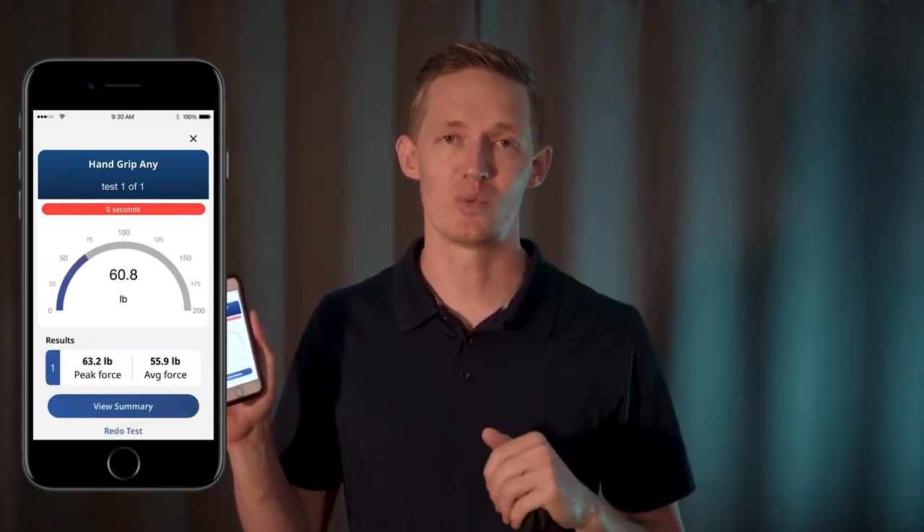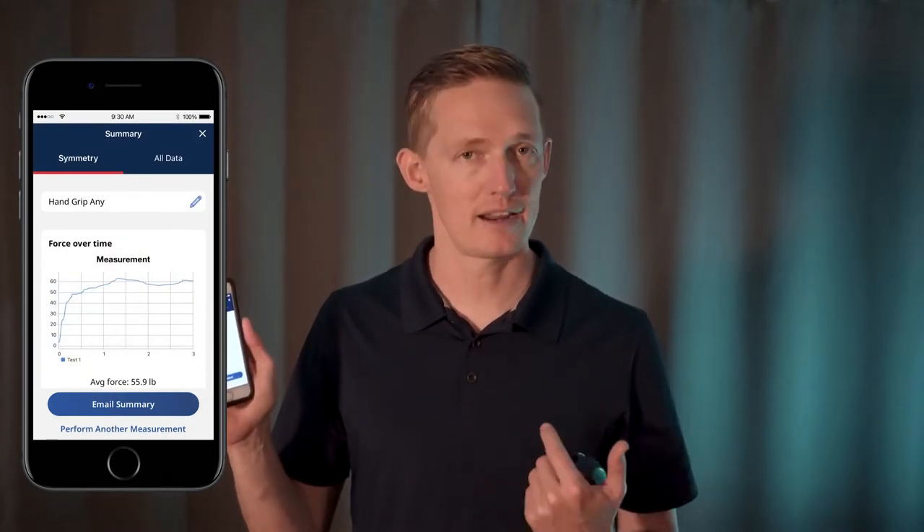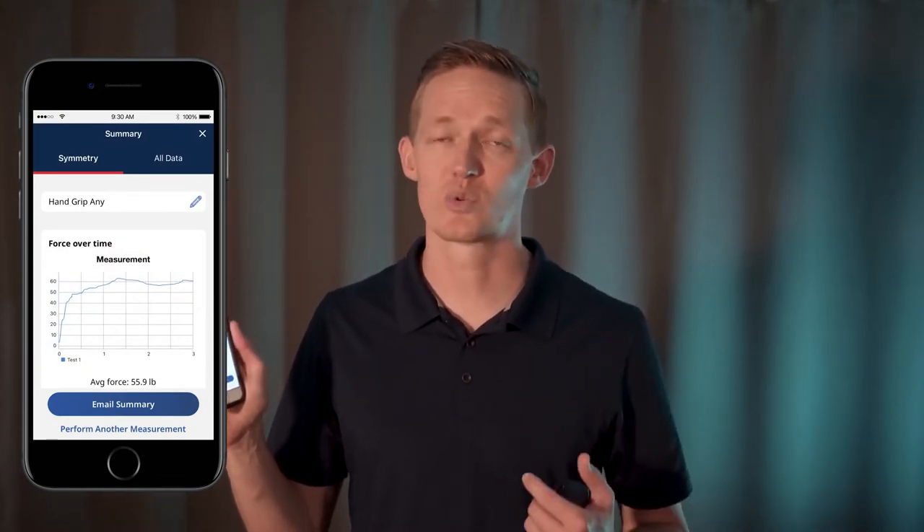You can apply force for the duration that you preset in your settings. You can also adjust the number of tests you wish as well. From here, I can redo the test or view summary. On the view summary screen, I can view all my data, rename my test, enter a force to weight ratio, as well as email the information to myself.